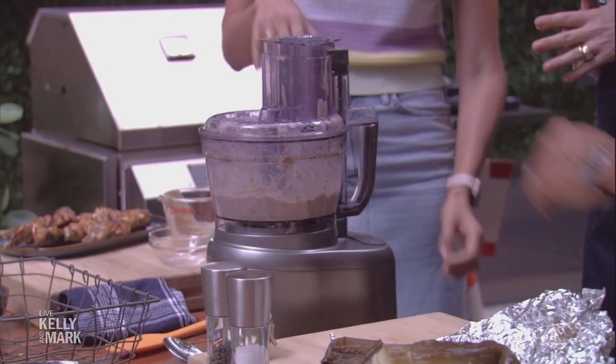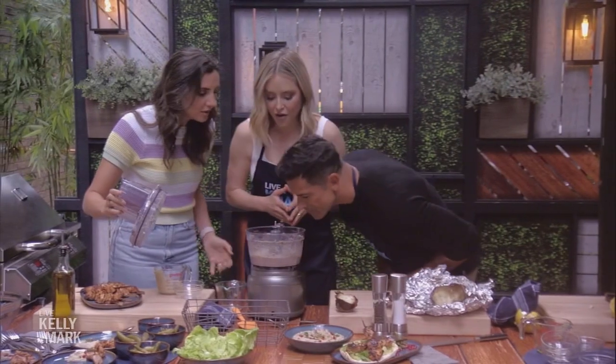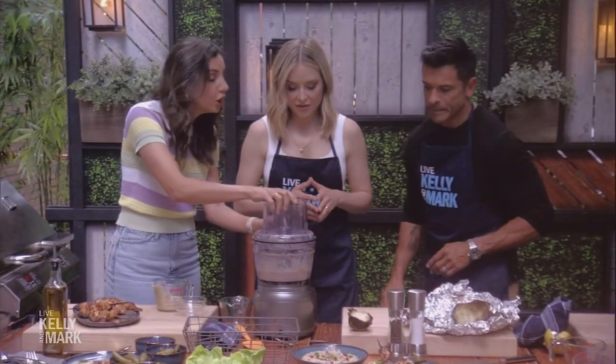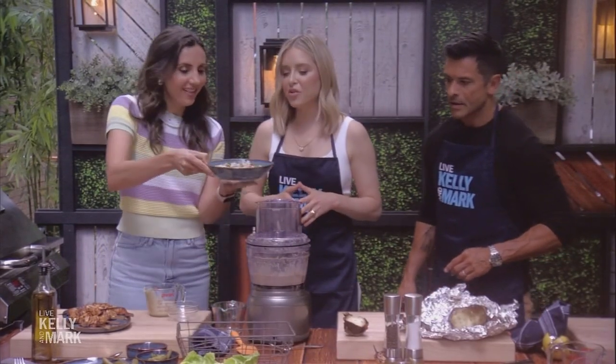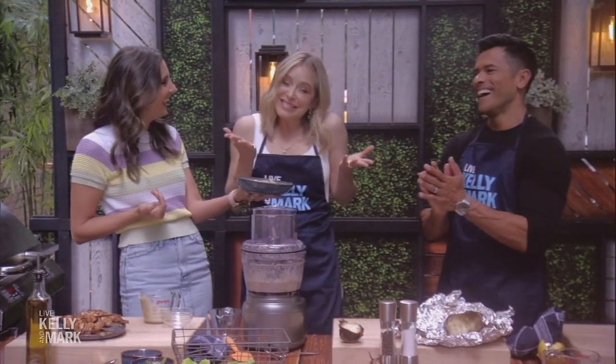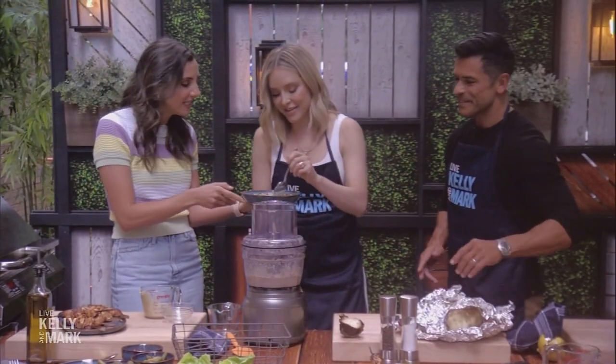And that's all it needs, honestly — it does not need a lot of time. There's a little chunk of garlic in there, so we could pulse it more if we wanted to. The end texture is going to look beautiful. Can I taste this? Yes, you can totally taste it.